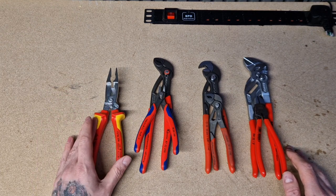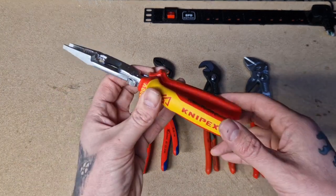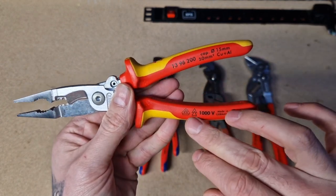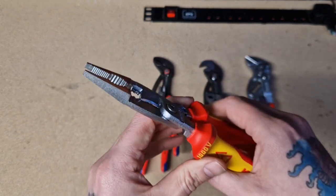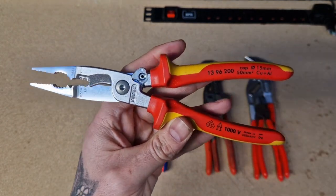So these are the VDE rated — you can see the twin triangles there and there — and you've got your thousand volt rating and the VDE sign. That clearly denotes a thousand volts; they're actually tested to ten thousand volts.